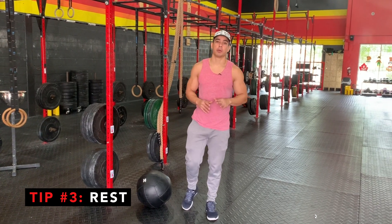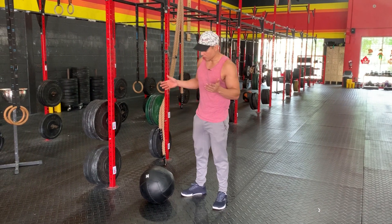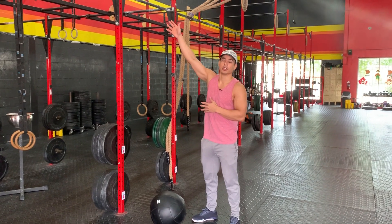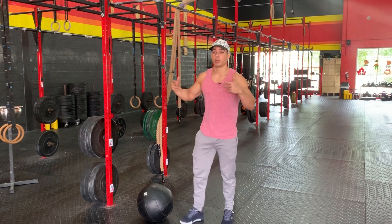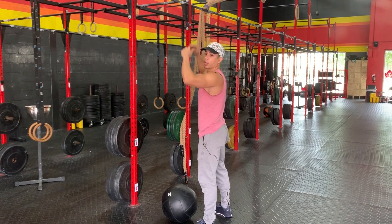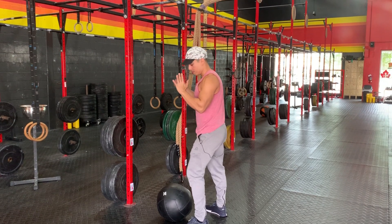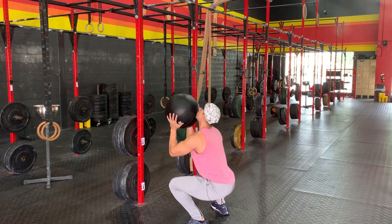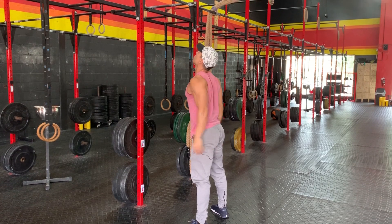Tip number three. We want to be as efficient as possible with these wall balls — how do we do as many unbroken wall balls as possible? We want to be able to rest as much as possible while actually doing the wall balls. A lot of times our shoulders fatigue before anything else. So we want to work in a little rest while we're doing wall balls. The second we shoot the wall ball up, we're able to shake our hands real quickly, squat down, and catch it in the most efficient way possible. Wall ball is here, we come down — as we shoot, shake. Shoot. Shake. Shoot. Shake.